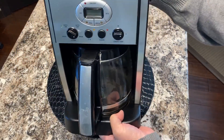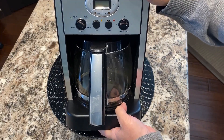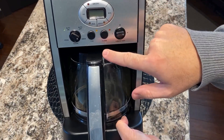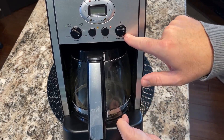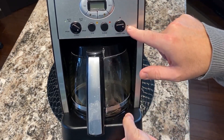Once you have those two things ready and it's plugged in, you can program it to turn on any time of day. You can also program it to brew regular coffee or bold. You can brew just one to four cups. You can have it auto clean, and you can also change the temperature of the carafe's hot plate to be low, medium, or high.